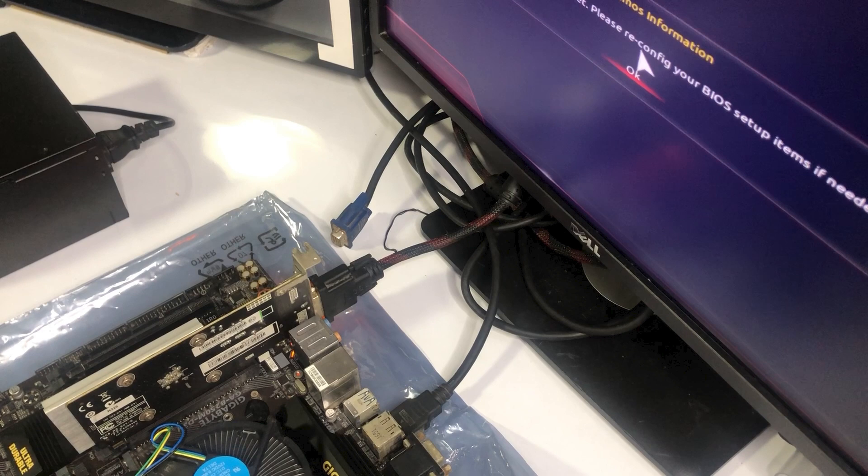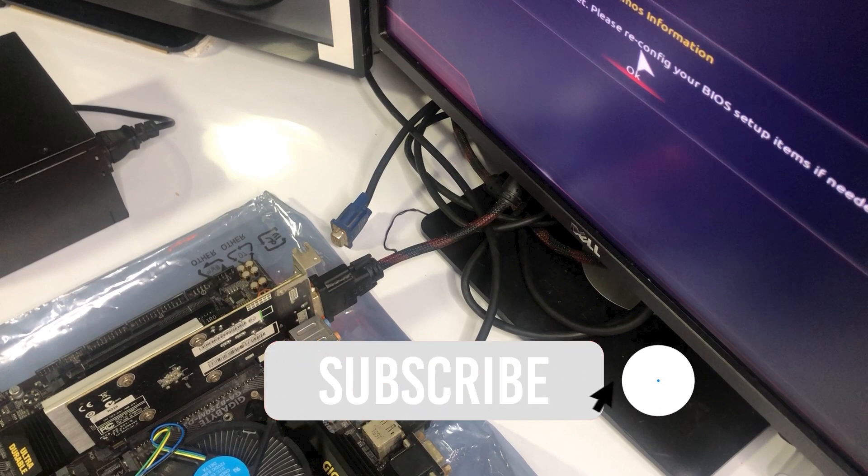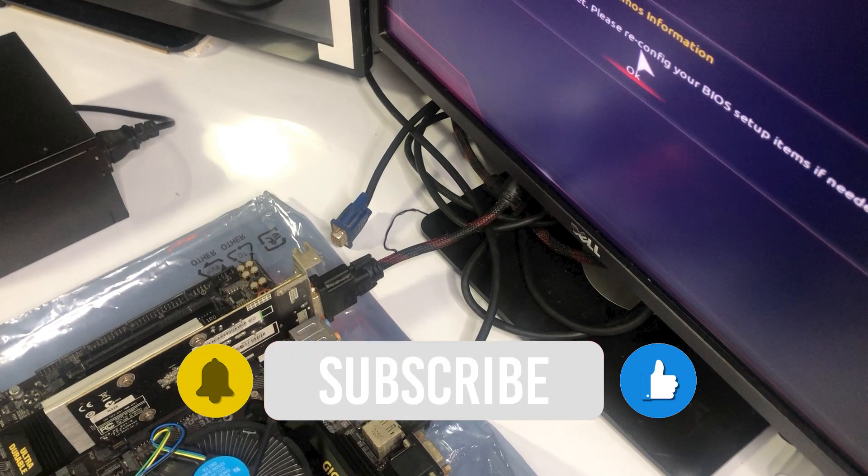Please stay tuned for that content in a few days. I'm still on the hunt for some cheap but good GPU to go with this build and waiting for some parts to arrive. I hope you learned something today about troubleshooting a motherboard with no display problem. Until next time, thanks and have a great day.